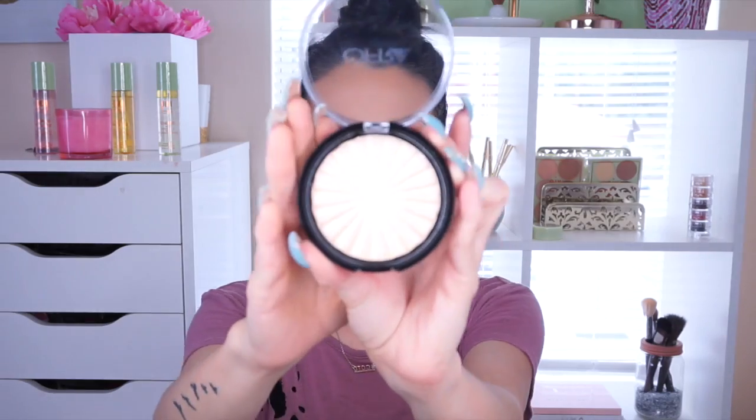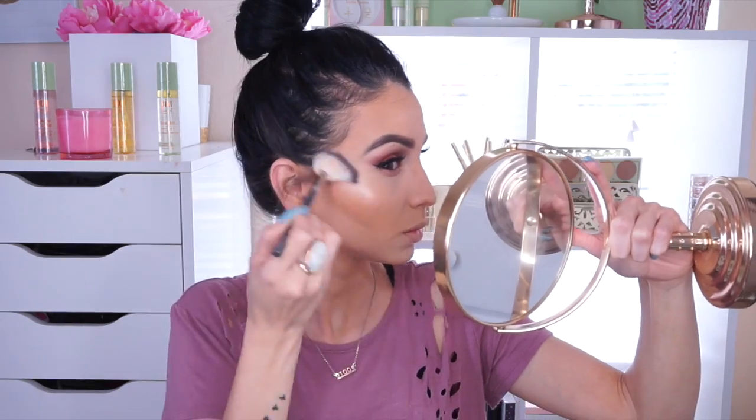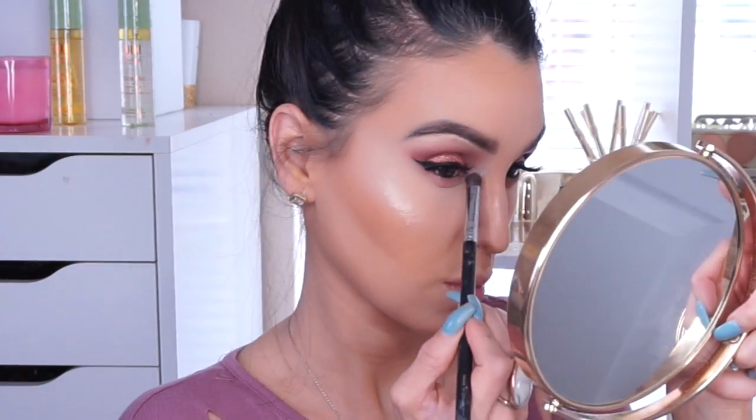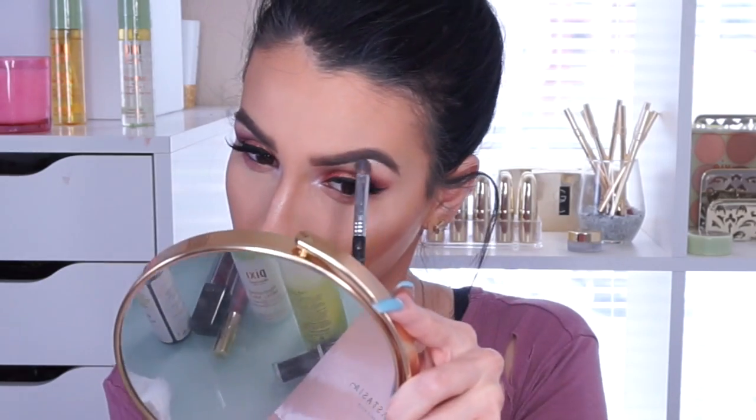I'm going in with this new highlighter called Alfra Rodeo Dry — it is beautiful, ladies. A lot of people rave about it and I'm so excited I finally got my hands on it. Every time I see highlight pop, I just die! Then I'm using the Anastasia Nicole palette — the Chromatic palette — popping a little on the inner corner and brow bone.